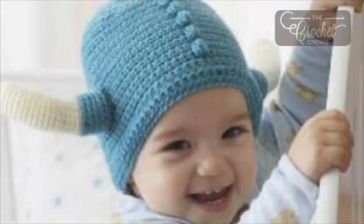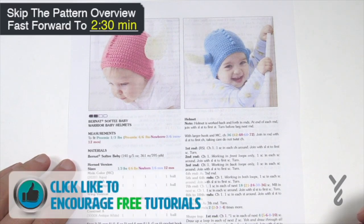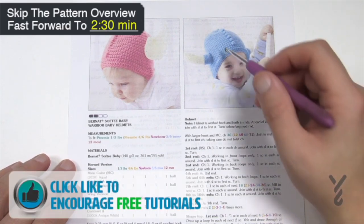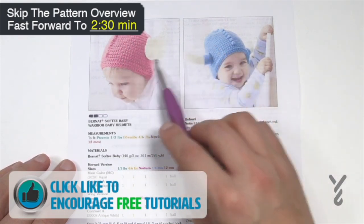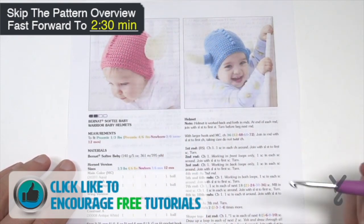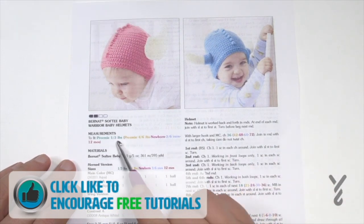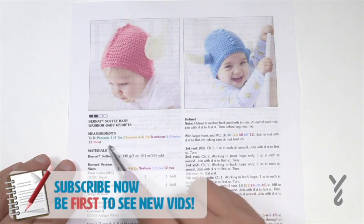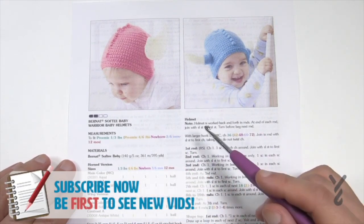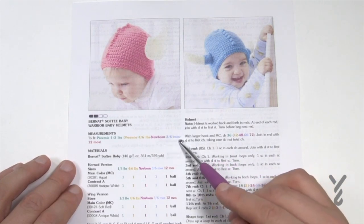Welcome to The Crochet Crowd as well as my friends over at yarnspirations.com. Today I'm going to do the Softie Baby Warrior Baby Helmets. Both helmets are exactly the same as far as the design, but what's changing is the accessories, which we'll cover at the end. This pattern is available in preemie one to three pounds, preemie four to six pounds, newborn, three to six months, and twelve months. For today I'm going to do the three to six month size.